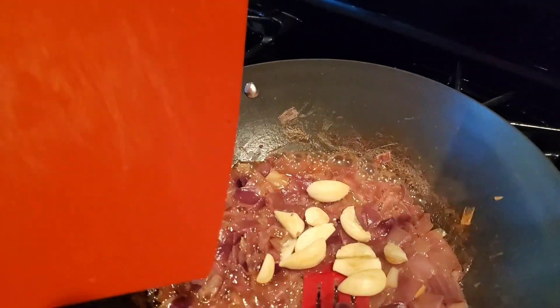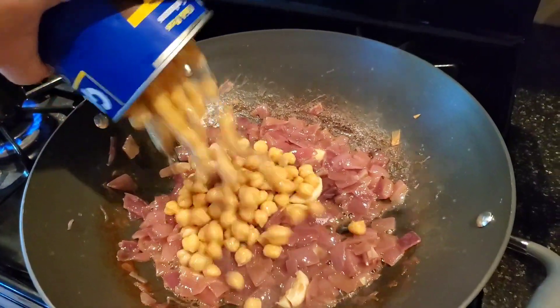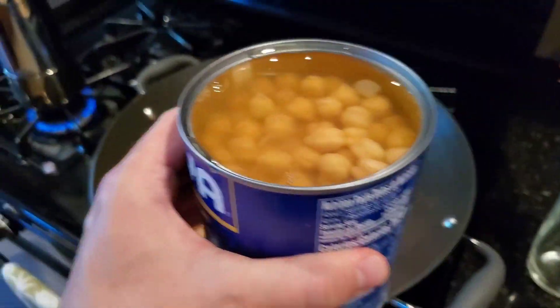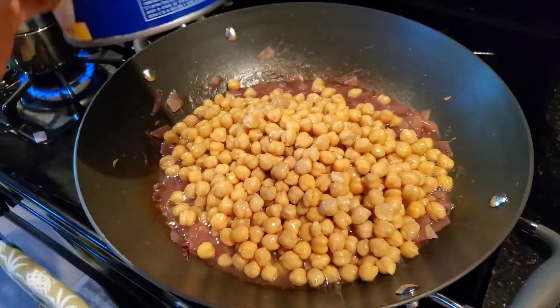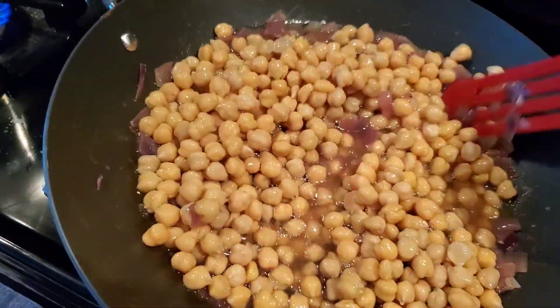In with the onions. I put the garbanzo beans in. We'll get the juices from this one as well because it will reduce. Give that a stir.